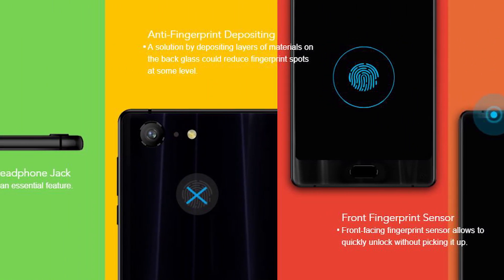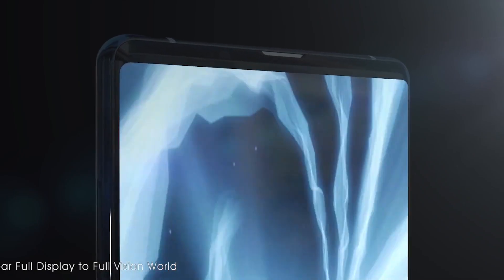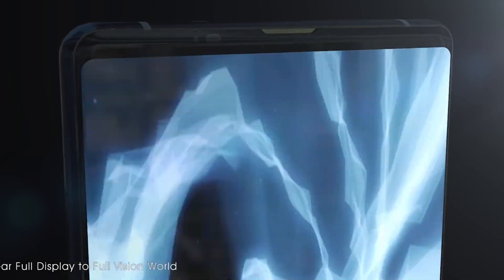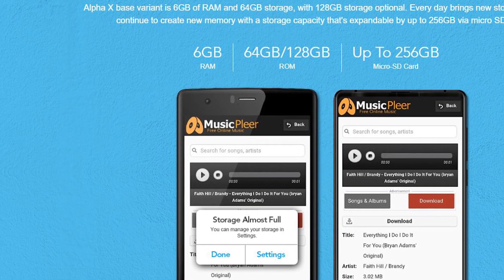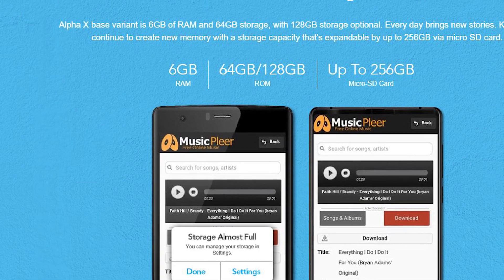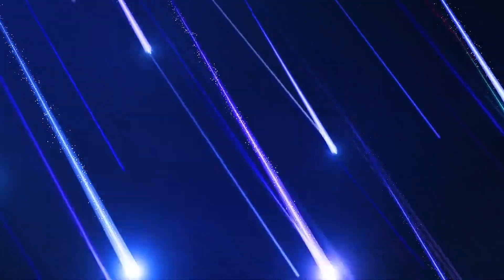If we talk about performance, the Maze Alpha X is a good mid-range or even flagship smartphone. It is powered by the Helio P25 chipset, 6GB of RAM, and 64 or 128GB of internal storage. I'm waiting for official sales to get the smartphone and test its performance — I think the Maze Alpha X will score about 60,000 points in Antutu.